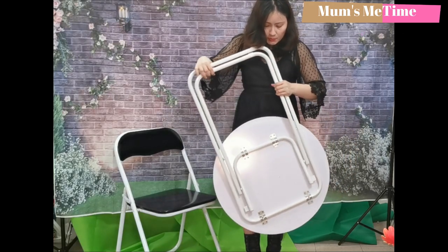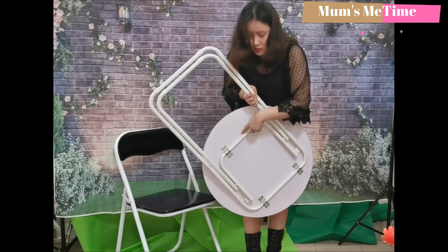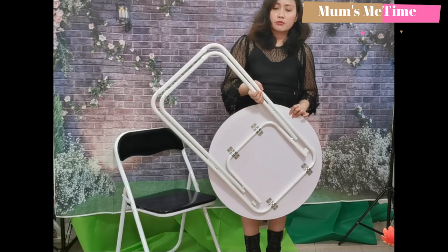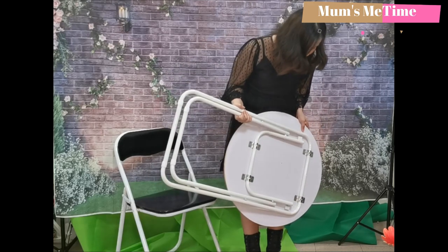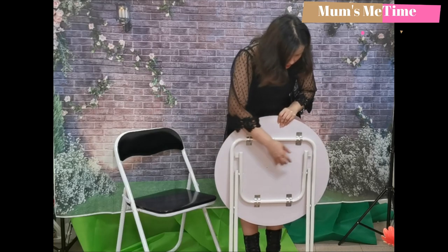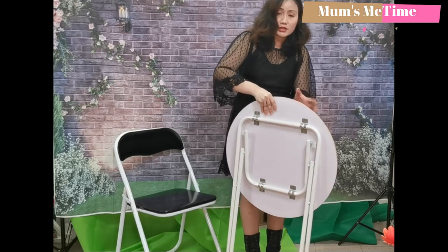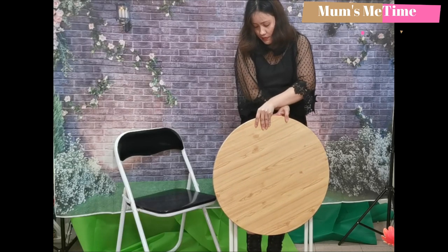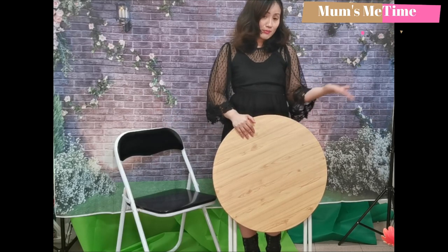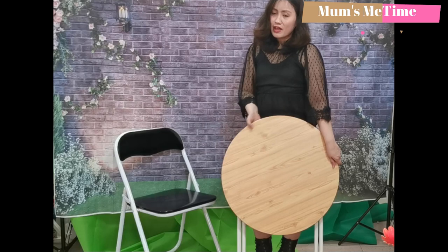It looks durable — look at the back side, the screws look durable too. It can carry heavy stuff as well. So this concludes our review. I hope you like it because I love this coffee table. I actually love it and I'm happy with my purchase. Thanks for watching, bye — I will carry it now and store it.